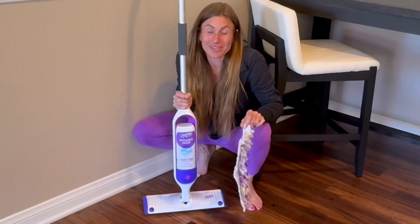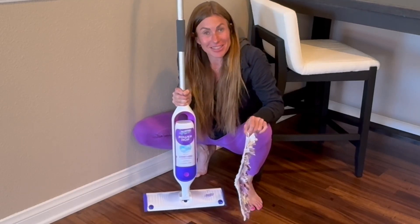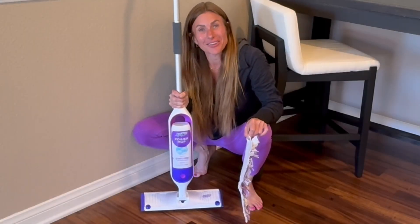It makes cleaning my house simple, fast, and allows me to spend my time focused on other things that I enjoy more. I hope that this up-close look and information today helps you make your decision.